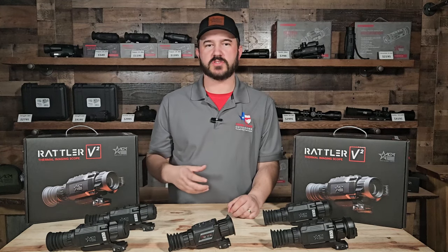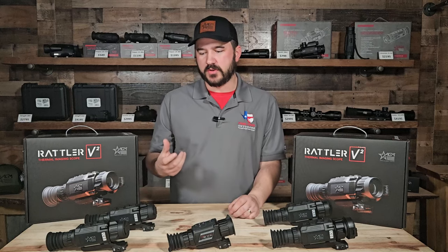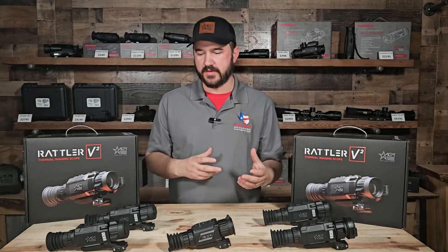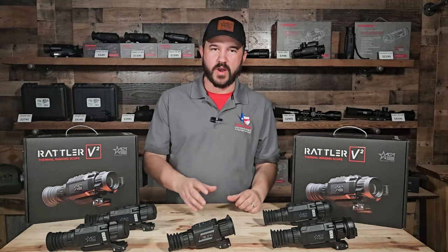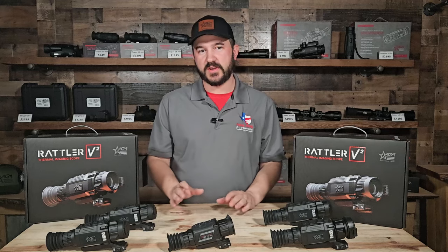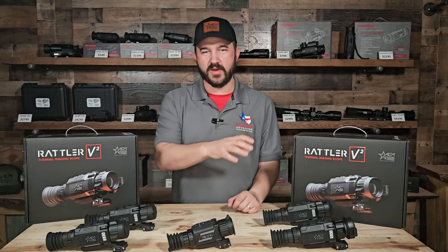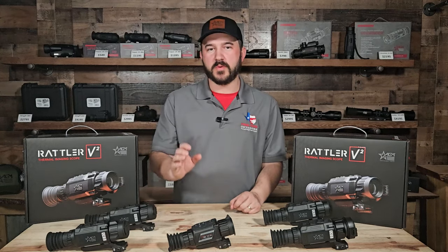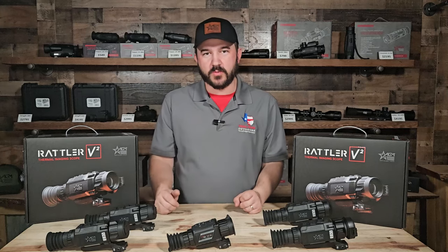You still get your traditional palettes, you still get your Wi-Fi streaming — and that works with AGM's Connect app — where you're able to pull your videos and live stream, and all those features are still available with the Rattler 2. This line series is going to be awesome. We're field testing everything and finishing up footage, but we'll be bringing more reviews of the Rattler 2 series as we move along here with 2024.